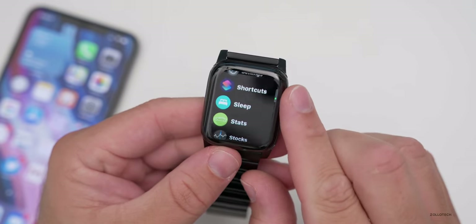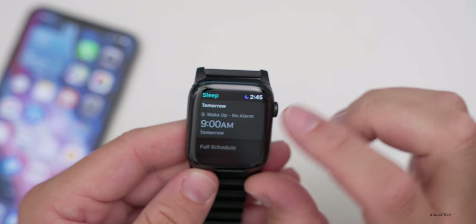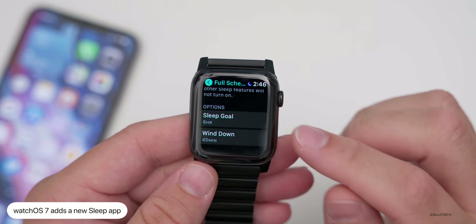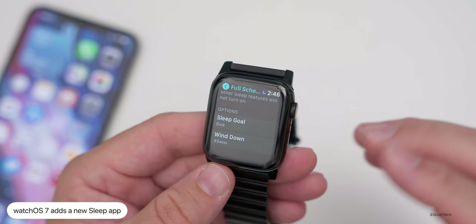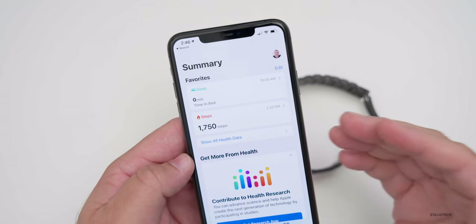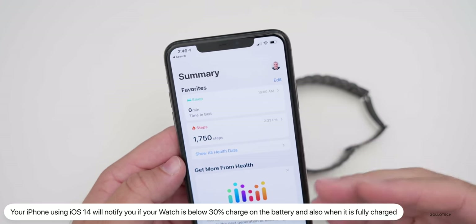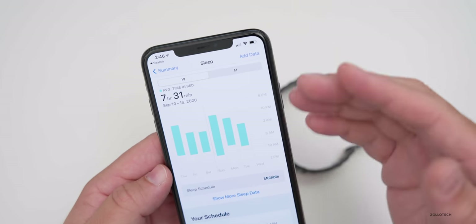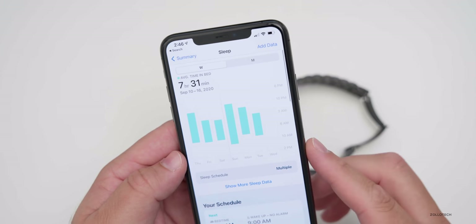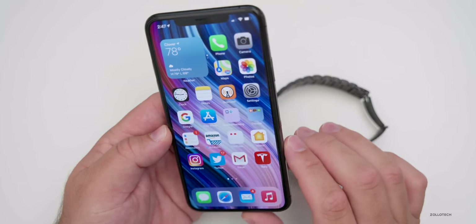There's a new Sleep app. You can set a bedtime, wake-up time, and view your full schedule. You can set a sleep goal, enable wind-down reminders, and it will also track your sleep in the Health app on your phone. To get the most out of it, wear your watch while sleeping — it will notify you if battery drops to around 30% before bed so you can charge it first. It will also notify you in the morning, and it learns your schedule over a few days to optimize things.